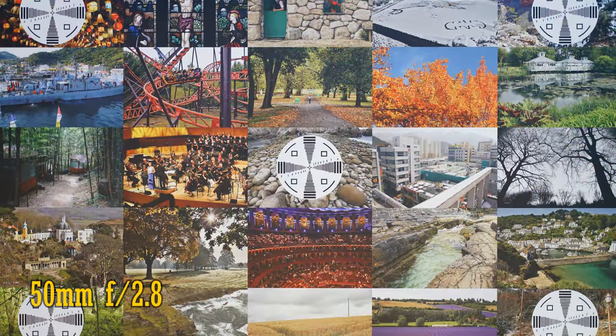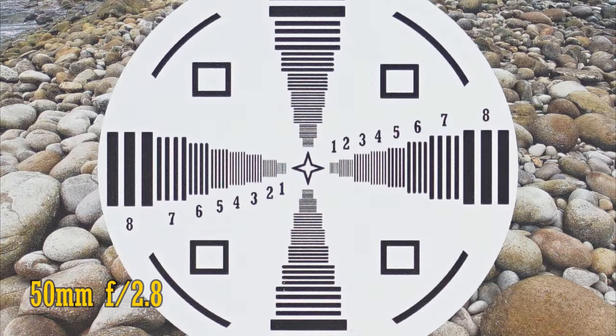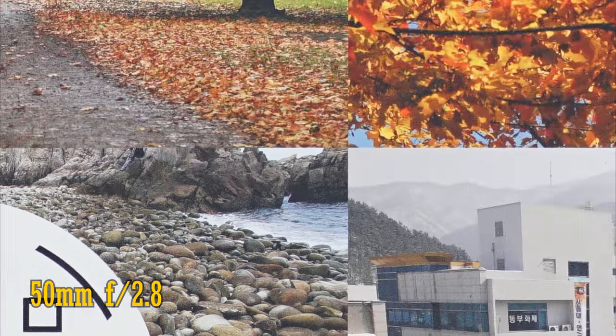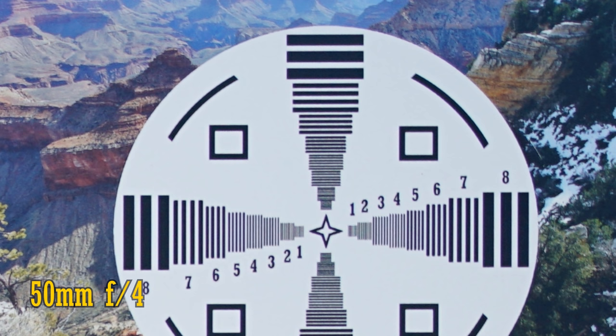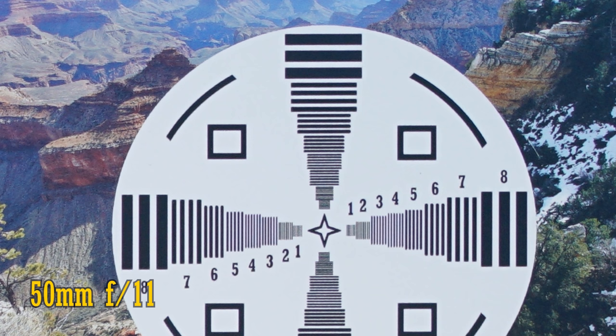Let's zoom in halfway to 50mm. It's the same story: from f2.8, the middle of the image is razor sharp, and the corners are a bit softer but still not bad — and better than at 28mm. Stop down to f4, f5.6, f8, and f11 for gradual small improvements, which lead to excellent image quality.